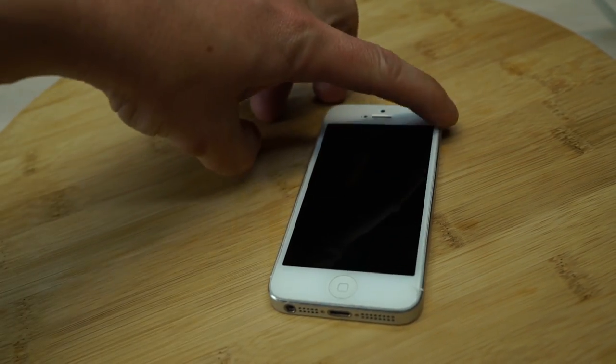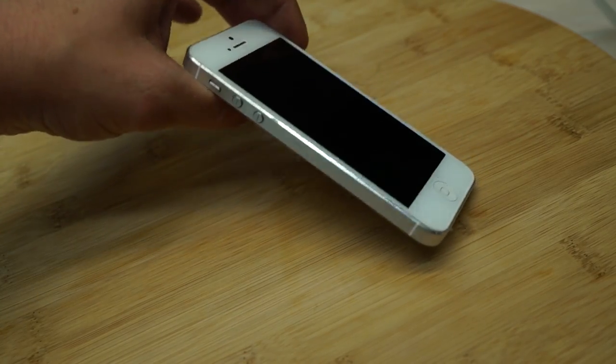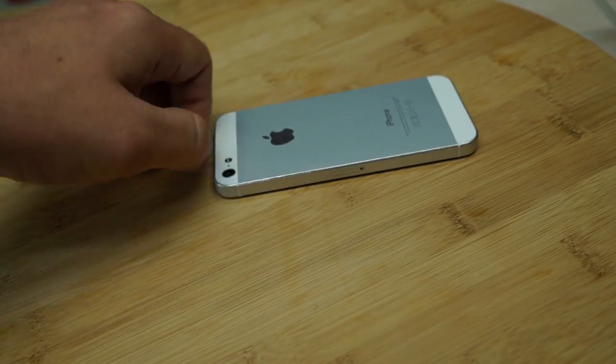Everyone eventually drops their phone, and sometimes that's all it takes for a disaster to strike. But what if you don't have a case to protect your Instagram machine? The obvious solution is to create your own version of an OtterBox with hot glue, or to be more precise, the HotterBox.